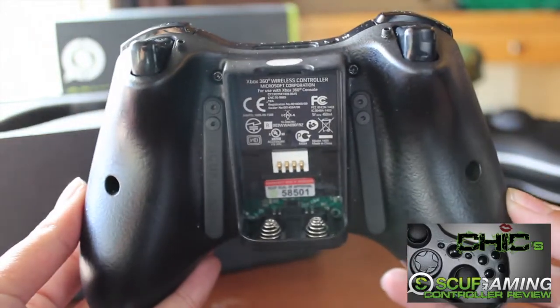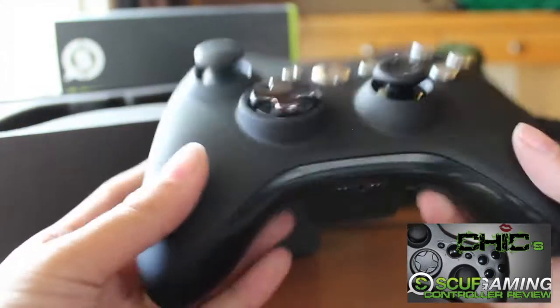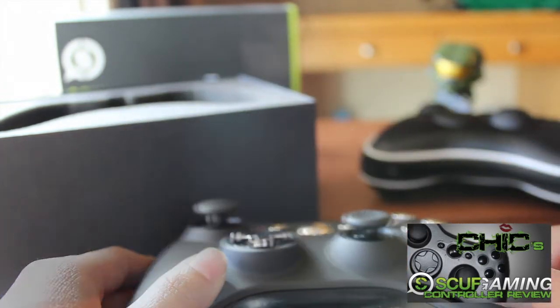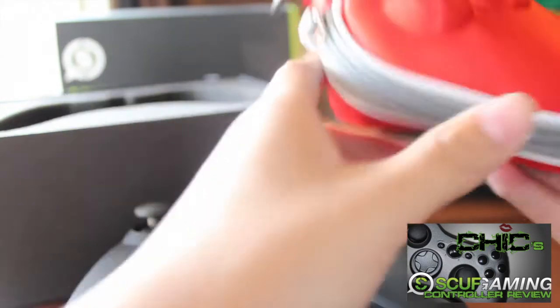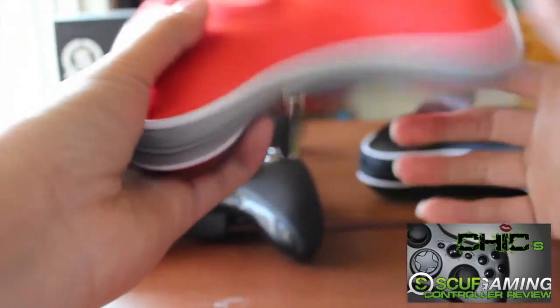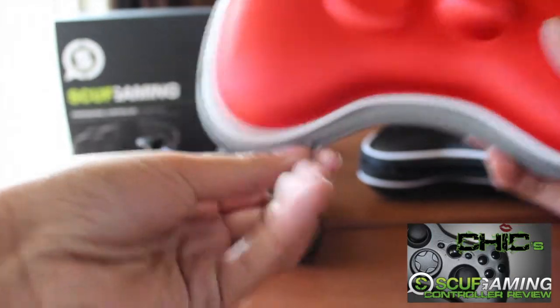And that's pretty much it with this controller. Here's the back. I got a different colored case this time around just so I can tell the difference between my two controllers. This time I got red. It's pretty much no big difference — it still has the same detail along with it, just a different color.